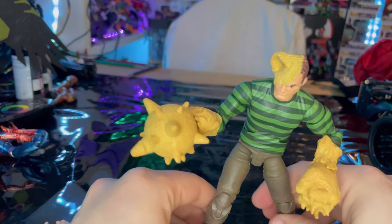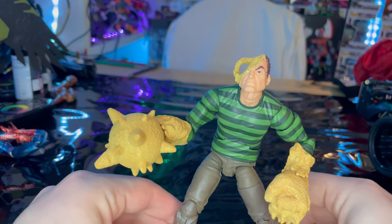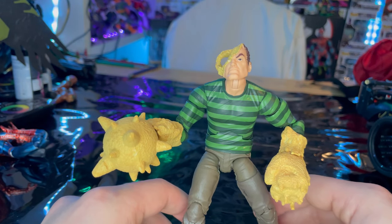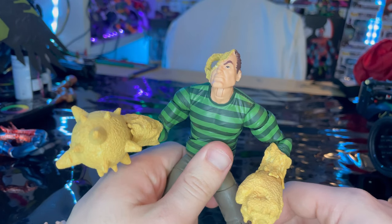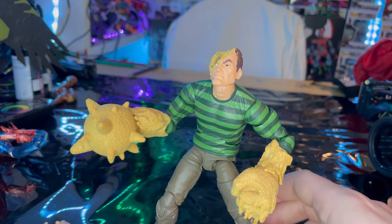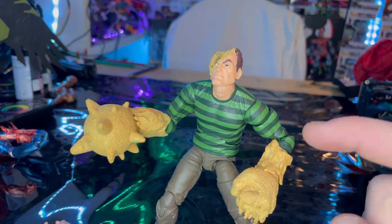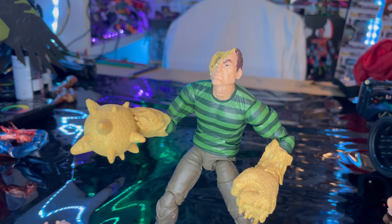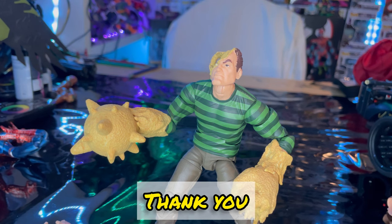I think this figure is pretty cool and I recommend getting him. I just wish he were bigger to match the scale of the build-a-figure version — I think that wave included Spider-Man 2099, Black Suit Spider-Man, Green Goblin, and a few others. The only real issues I have are the ab crunch and the articulation threw me off a bit, but I wouldn't be doing that too much anyway. The paint job and everything else is awesome. Check out my TikTok, Twitch, Instagram, and Twitter — links in the description. Thanks for watching.